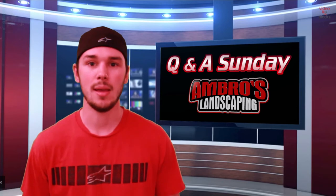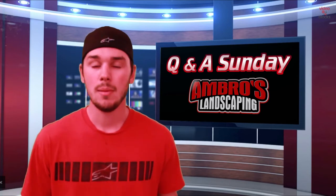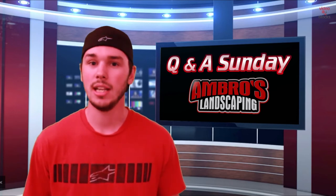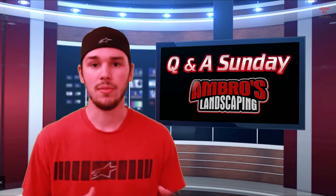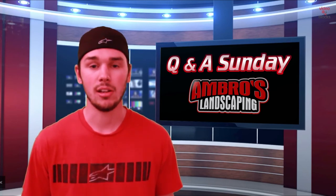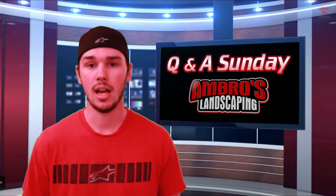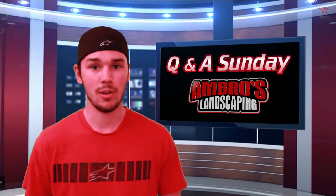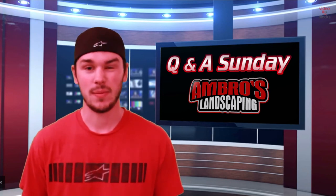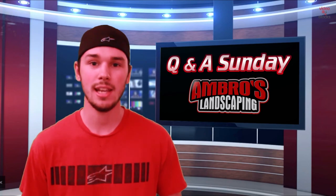Thank you guys for tuning into episode 3 of Q&A Sunday. If we didn't get to your question this Sunday, check back next Sunday — we'll be answering three to four questions each week. That way, if we get behind on work and can't put out a Q&A, we'll already have one made with your questions answered and ready to post. Hope you enjoyed this Q&A Sunday — please subscribe, like, and we'll see you next time.